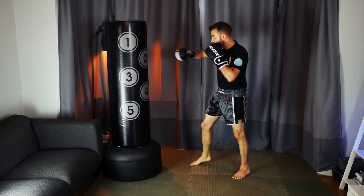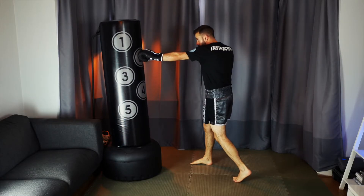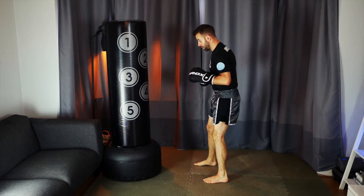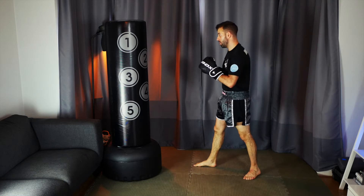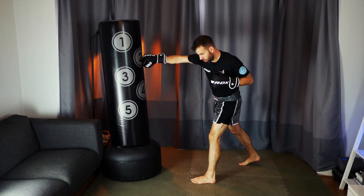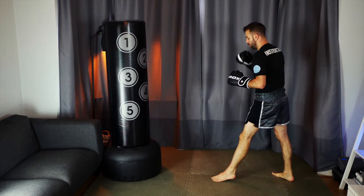Number three — we're going to use this as a cheeky setup for a switch kick to the leg. We're going to throw a one-two-one, a jab, cross, jab, but on that second jab you're going to notice I'm going to initiate the switch there and then. Rather than just switching naked and letting my opponent read and react to it, I'm hiding the switch behind the jab.